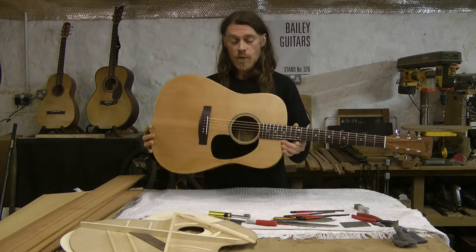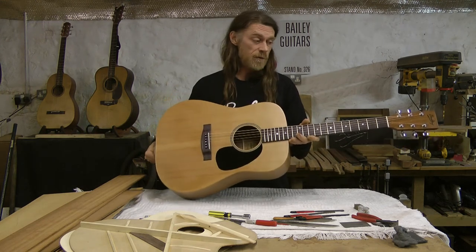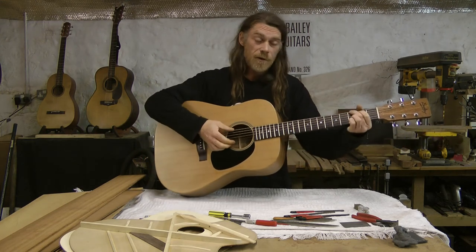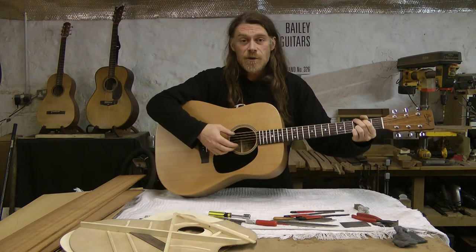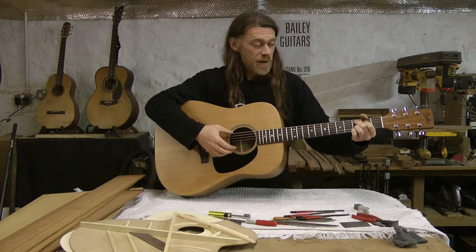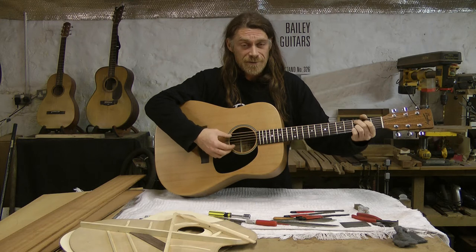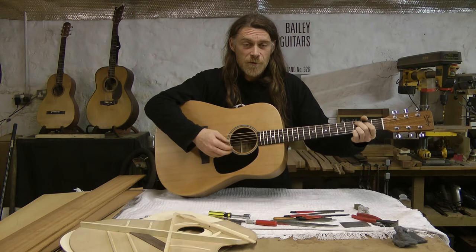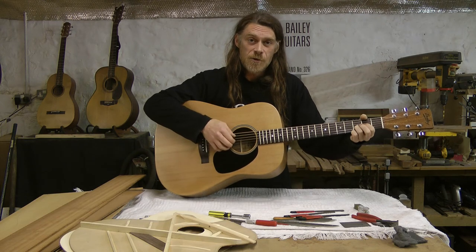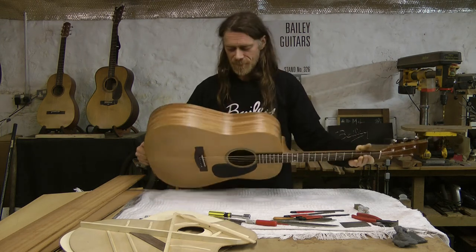I've made this guitar especially for you for your 21st birthday. It's the very first one of its kind. I think it's fantastic. I love the sound of it and I love to play it. Unfortunately I'm going to have to part with it because it's on its way to you as we speak, as you watch this video — it's in the back of a van. But it'll be there soon and hopefully you'll enjoy playing it and give it a good home and look after it.